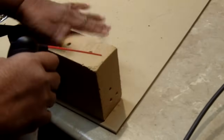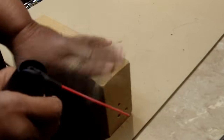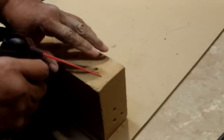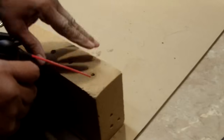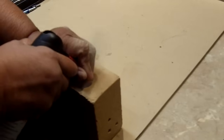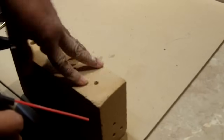I've got some compressed air here and you want to clear the hole. The reason for that is you want the fastener to be able to seat very well. If it's got a lot of brick or concrete dust at the bottom, the fastener is not going to go all the way down.